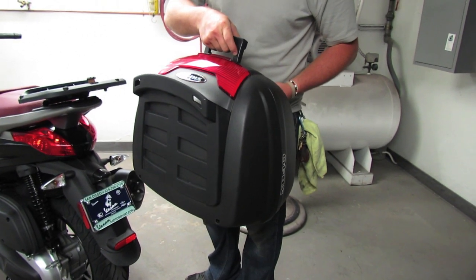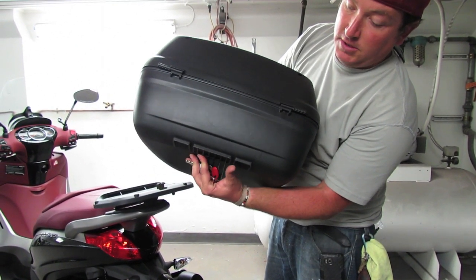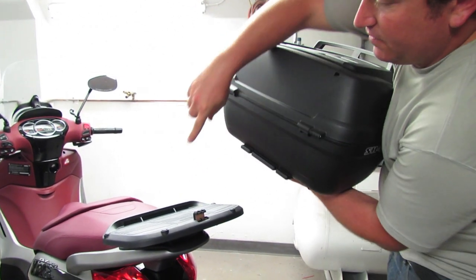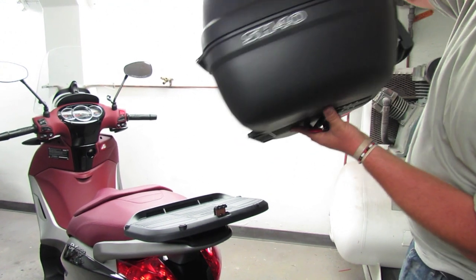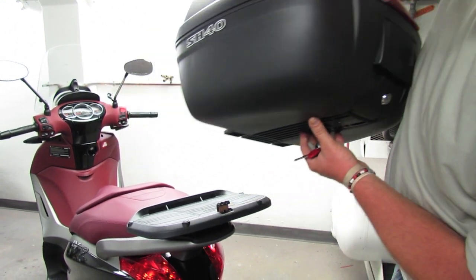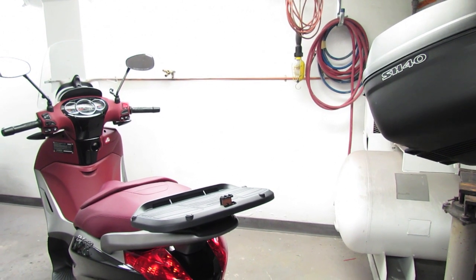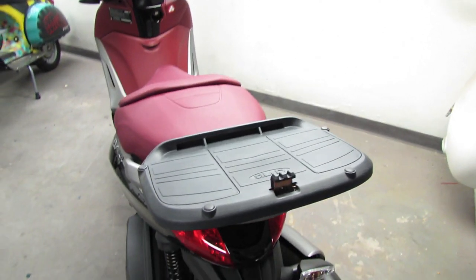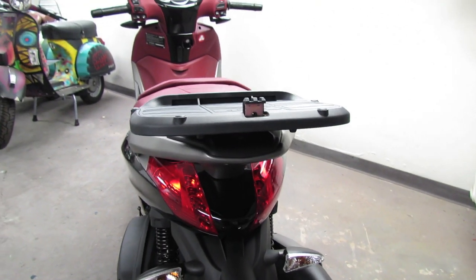To put it back on is just the reverse of that. You'll notice there are three alignment fingers — those are your male alignment fingers — and then there are the female receiving slots on the mounting plate. So this just pushes in there and then clicks in place. Lock it with the key and away you go. If you pan on the underside, you'll see the Shad mounting plate, the Shad top case plate.